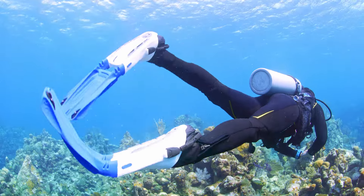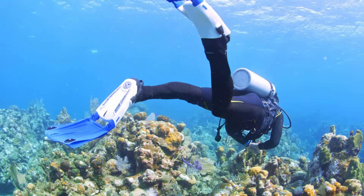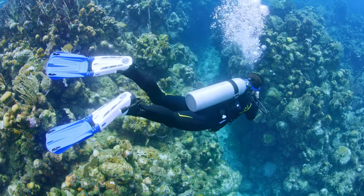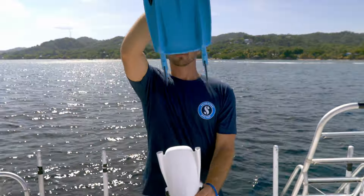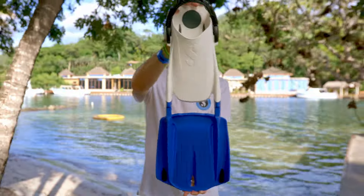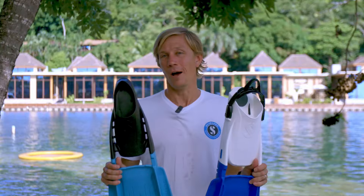The Swing Supernova blades deliver maximum power when you need it, plus comfort and ease of use when moving slowly. Mix and match all the ScubaPro Modular Fin System components to take your dive to the next level. See you out there!